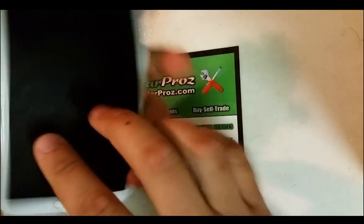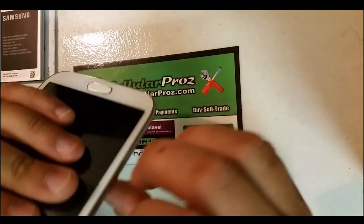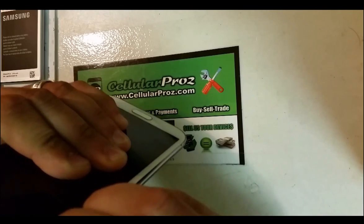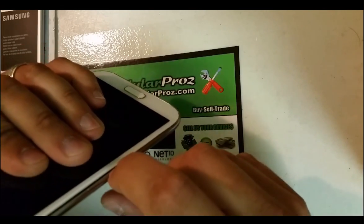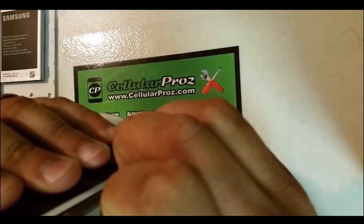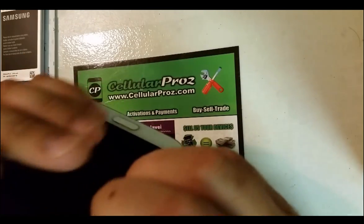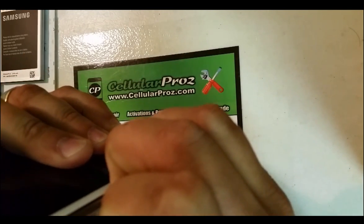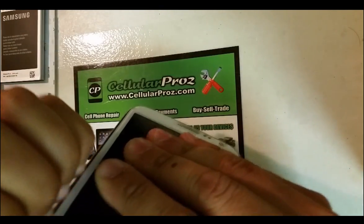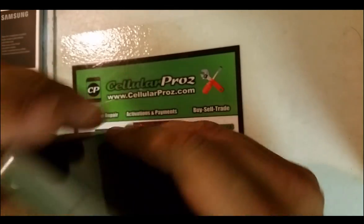This phone — to remove the back cover off, you're going to have to pry around the frame, around the bezel. You can do it with your fingernail or with a plastic open prying tool. You're going to kind of just squeeze your nail in there and then just pull back a little bit so that the clips unclip.